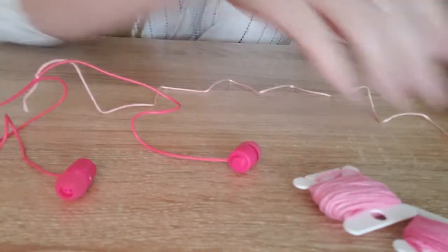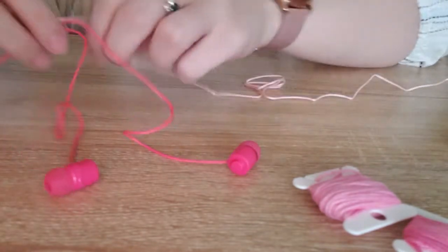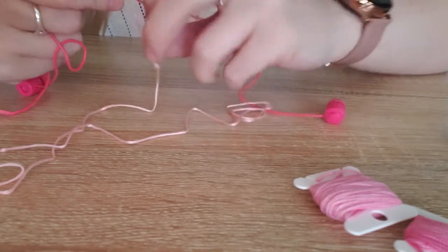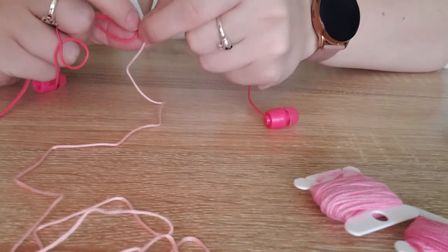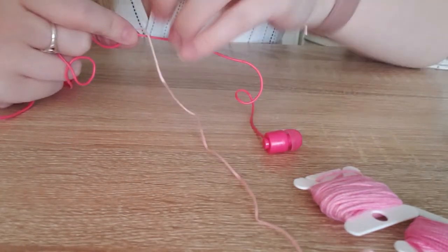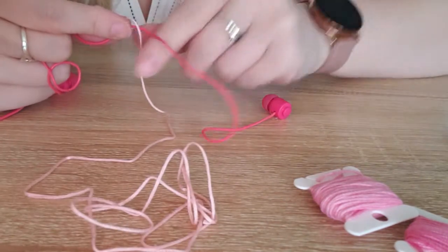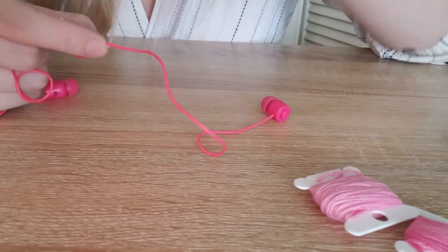I'm going to cut a decent length of floss first so I'm not yanking around too much. You can tie the ends when you switch colors. Then just go through and start wrapping, keeping it nice and tight. I actually did this technique when I made a dream catcher. I like to film a lot of videos in one day or over a week and then post them weekly so I have time to manage everything.